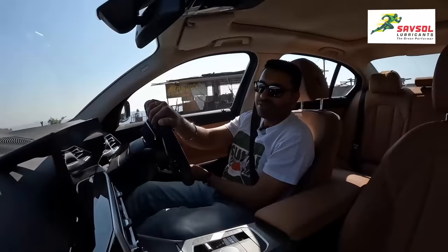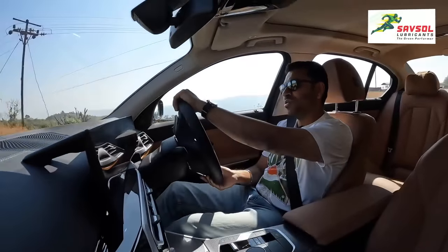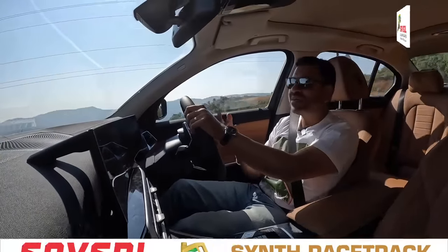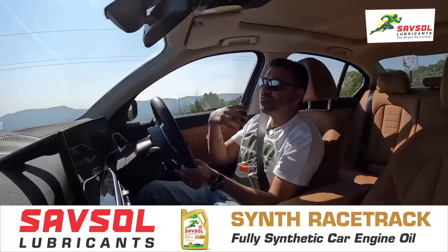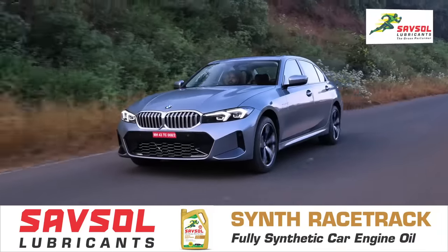That's for the product marketeers and planners to decide. On the driving front, nothing really has changed — because after all, why fix it if it ain't broke? The 3 Series was always really nice to drive, and it continues in the same vein.